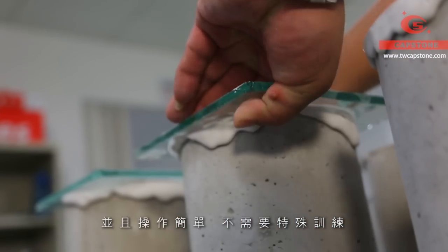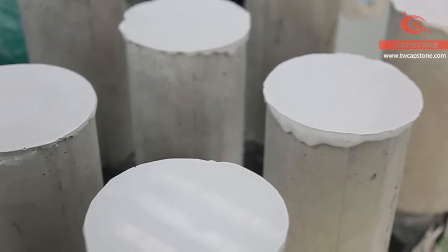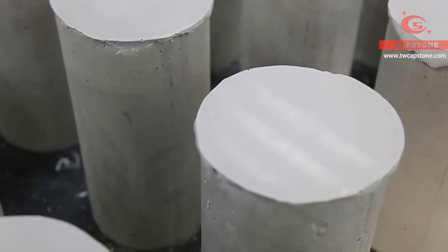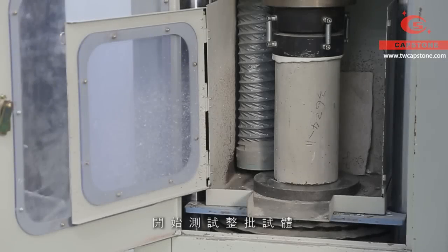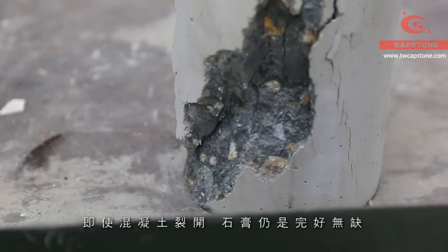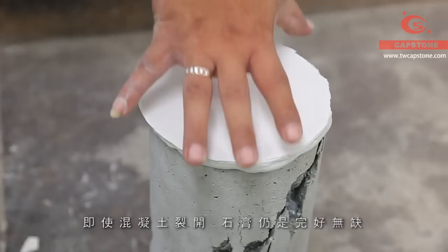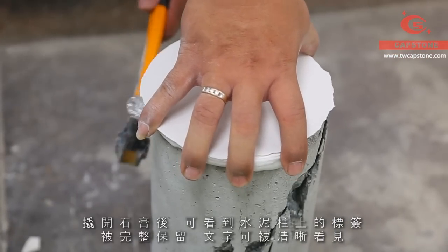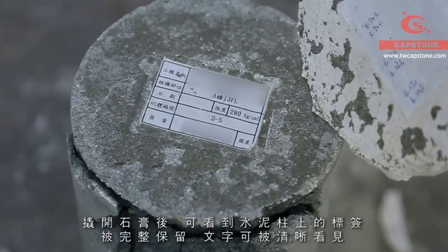Moreover, the operation is simple without extra professional training. Start testing the cylinders in turns. We can see the gypsum is still intact even though the concrete has crashed. When we remove the gypsum plate, we can see the tag is distinct. It is very convenient to keep the information.